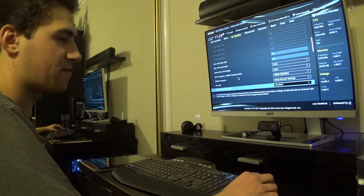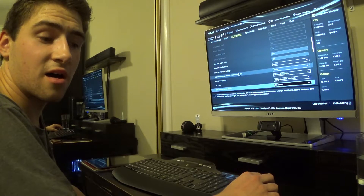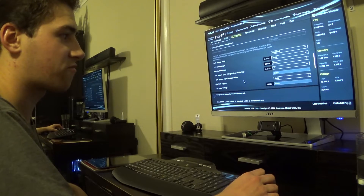This is all overclocking stuff, but I'm actually going to let the ASUS Dual Intelligent Processors thing do the overclocking for me.